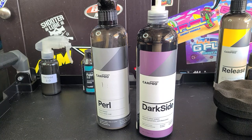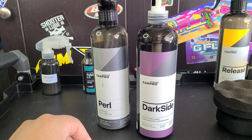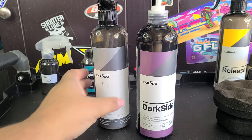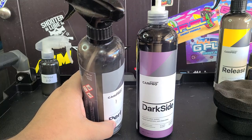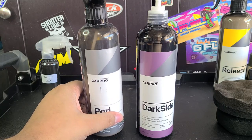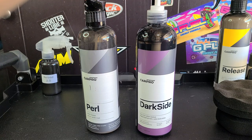Welcome back to the channel. This is my review of CarPro Darkside, a new tire trim rubber coating from CarPro. I've got Pearl right next to it because a lot of people have been asking what's the difference between Darkside and Pearl. This is Pearl cut one-to-one so I can spray it — it doesn't affect the gloss at all, but Pearl is water-based. Darkside, I believe, is solvent-based, a lot like the blue dressings that some of you may know and love.